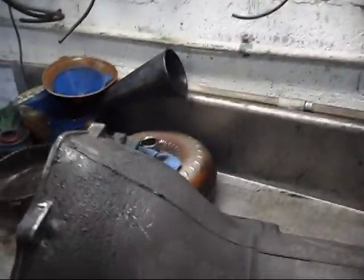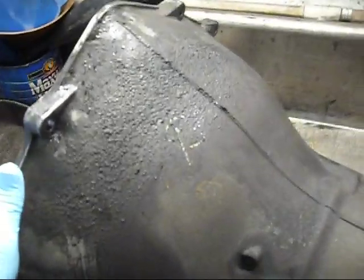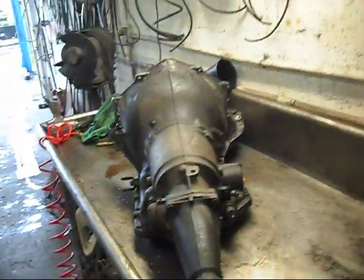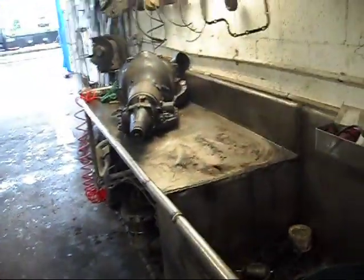This transmission — I rebuilt it back in 1995. It's been in the vehicle all this time. The gentleman told me he does not have any problems with it; he just wants to get it freshened up because he's putting a new engine in his truck.